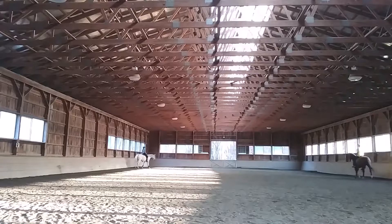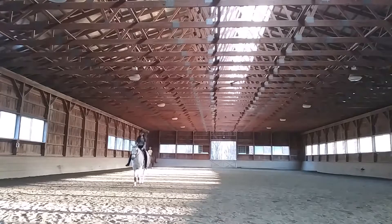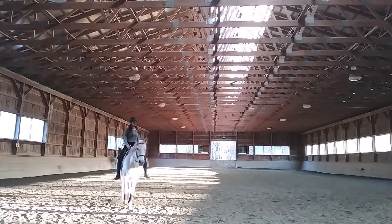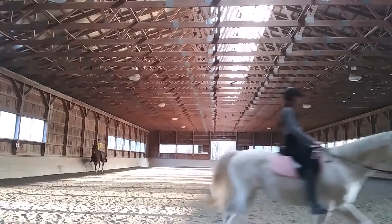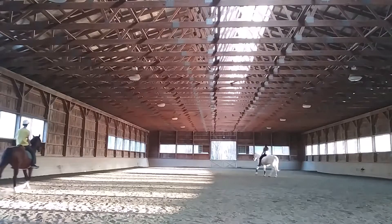Here we're just kind of turning around and we're going to pick up our trot. My main focus in this was keeping my legs back, and I didn't notice until I was watching this video that I actually tend to lean behind the vertical too much. So next ride I gotta focus on straightening that up, and that might help my legs stay back a bit more.